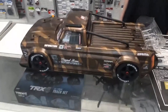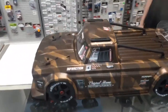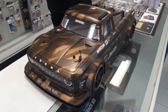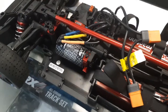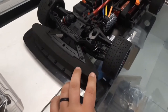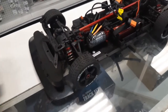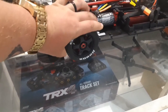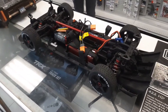We got the ARRMA Infraction with this beautiful body — what's it, 1/7 scale? I'll pull the hood off for you. It's got the BLX system in there, same as the Creighton, with the big fat foam bumper. What do you think of these tires? I haven't seen it run yet, but I think those tires are pretty good. I watched some videos and they're really hard too — hopefully they can withstand the amount of power being delivered.